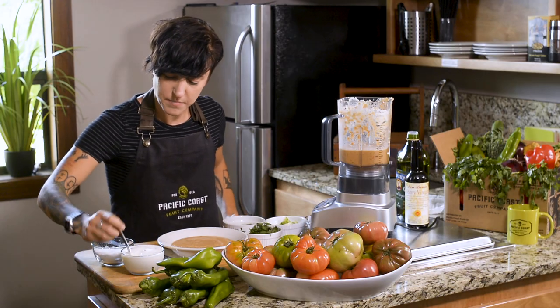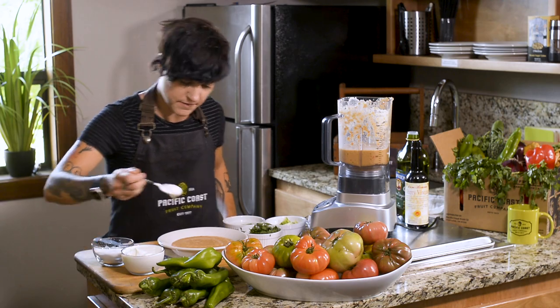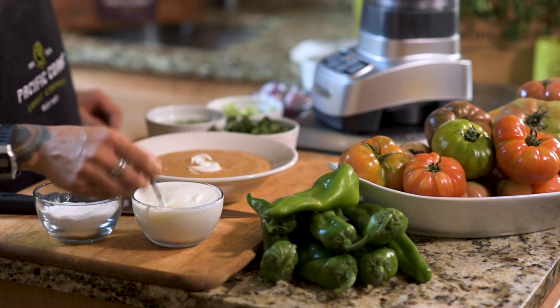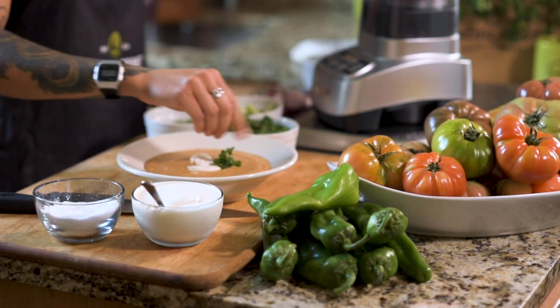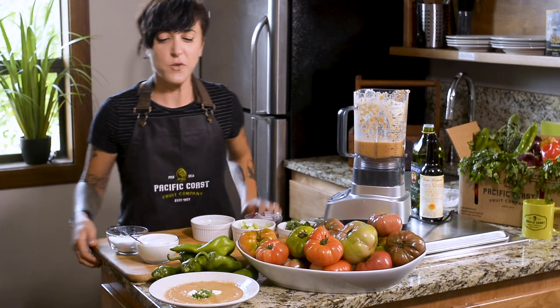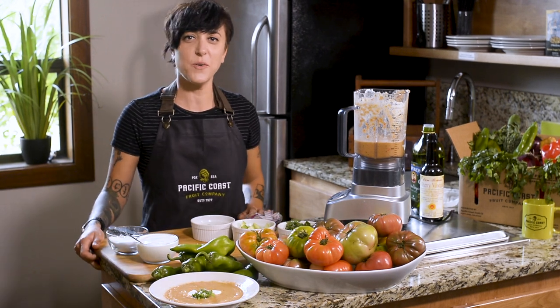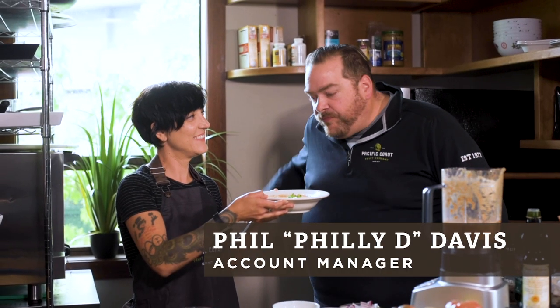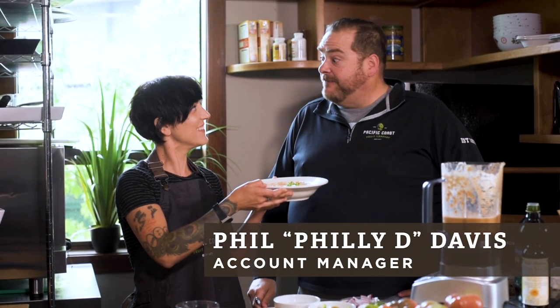I like to top the gazpacho with just a little bit of crema — it's going to cool down my local chilies. And this is my local heirloom tomato summer gazpacho with a kick. Woo-wee, that does have a kick!